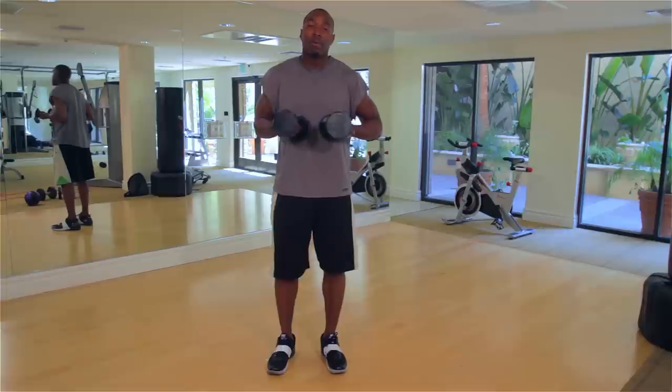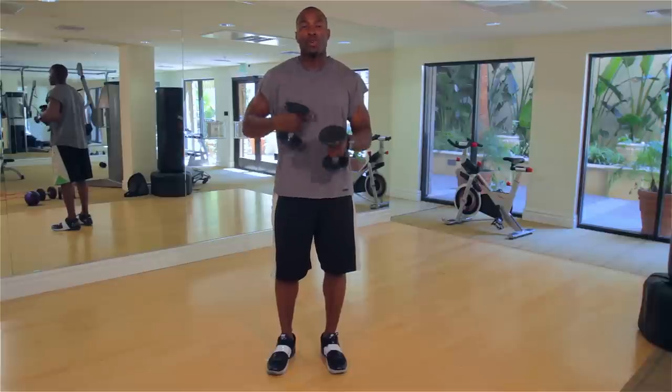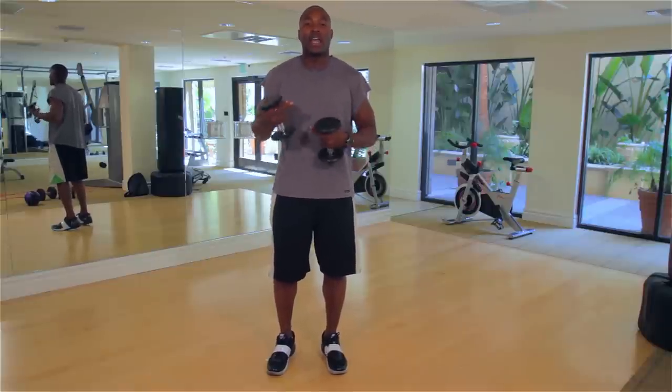I'm going to use fives. Some people out there are going to have to use twos, some will have to use threes. Whatever the starting point, it does not matter. Over time I want you to progress and get heavier weight because it's going to challenge you more. Your body is going to adapt to the workout and you need to keep challenging yourself.